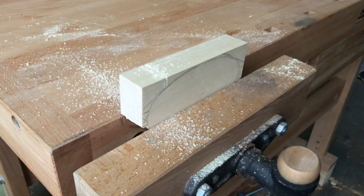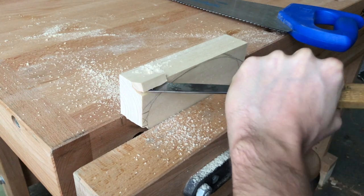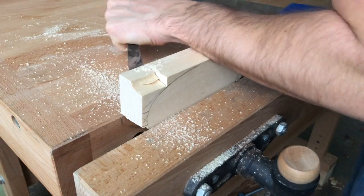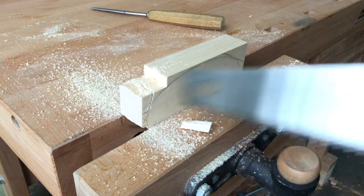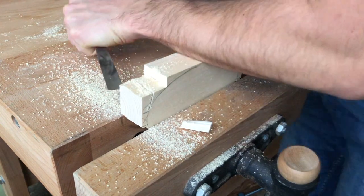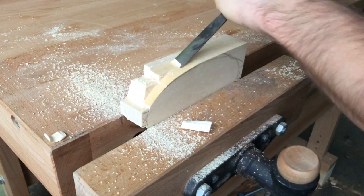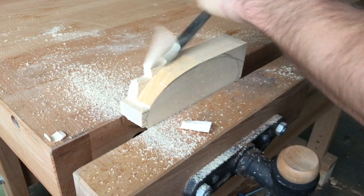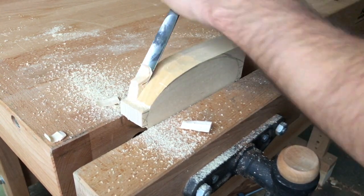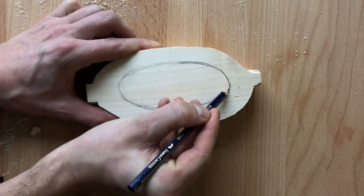First I mark the shape of the bowl on the block of timber. I also mark holders for bench dogs, saw cuts, and splitting the wood. The chisel helped me to get rid of material faster. I understand that not many people have power tools at home, so this is one way how to cut out the shape of the bowl.